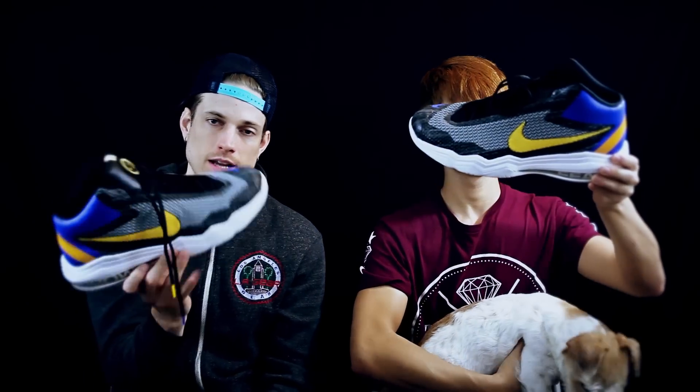Hey, what's up? It's Don and Sam Lee here — we are the Soul Brothers and we are back. We got another video for y'all. This is our first impressions on the Nike Air Max Audacity.